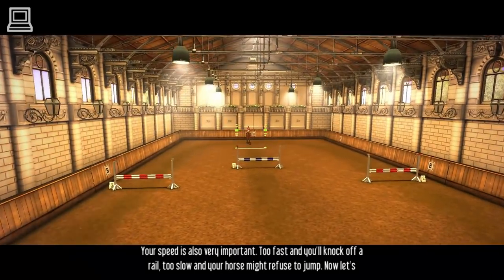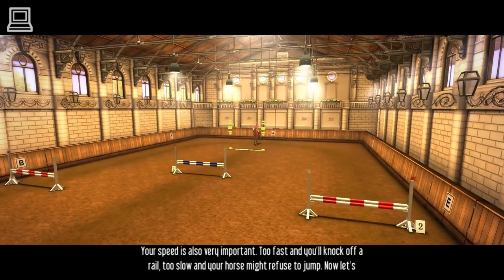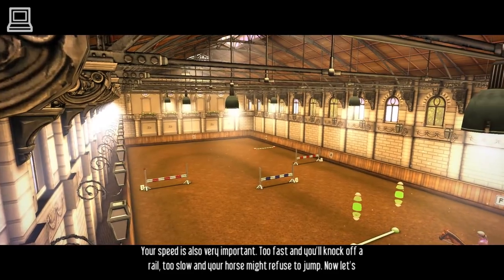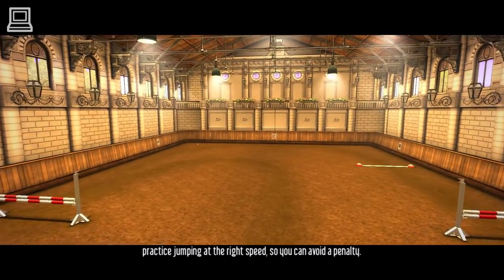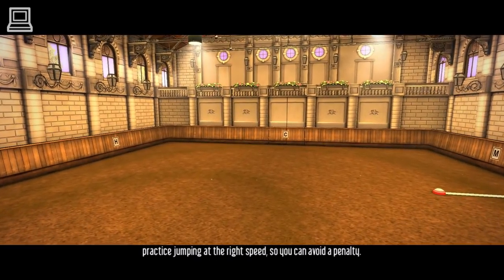Your speed is also very important. Too fast, and you'll knock off a rail. Too slow, and your horse might refuse to jump. Now, let's practice jumping at the right speed, so you can avoid a penalty.